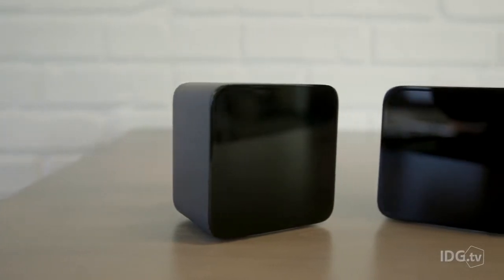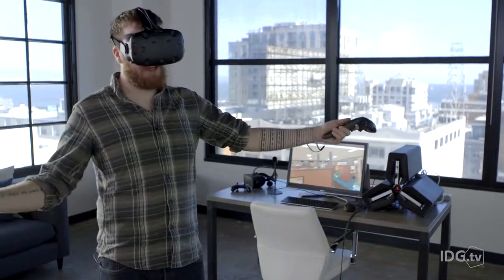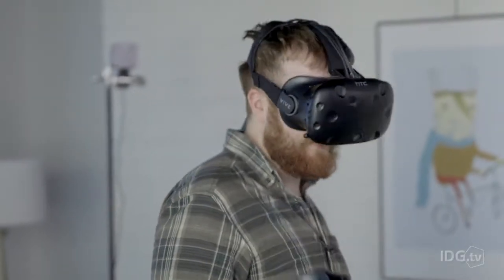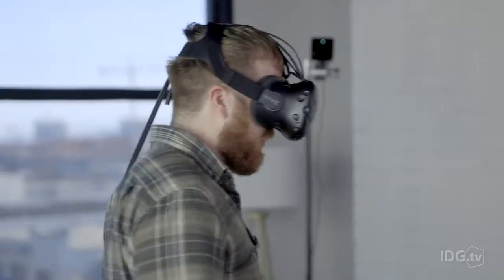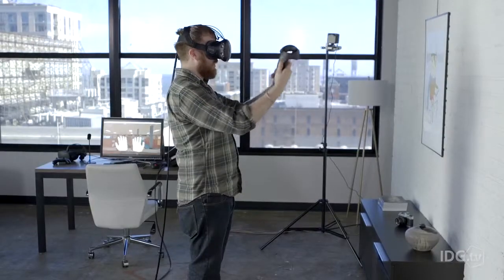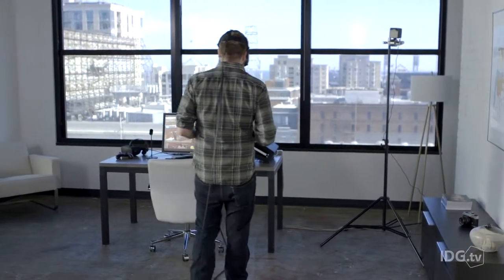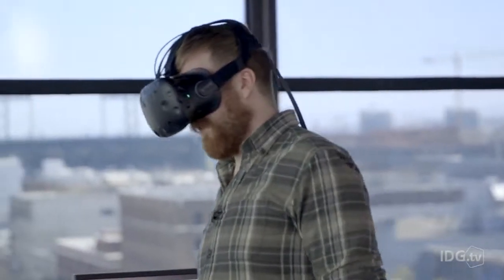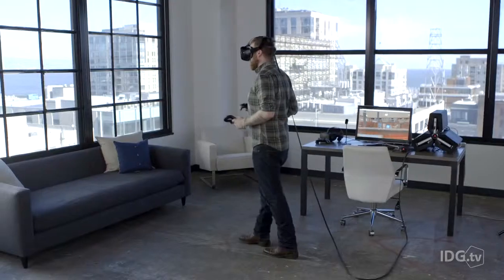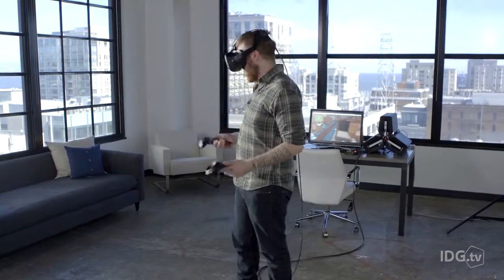The Vive uses two cameras for tracking — though they're not really cameras; they are futuristic laser stations called Lighthouse, and they track a much larger area. They track five meters diagonal, which is something like 15 by 15 feet. When you get too close to the edge, the Vive puts up a wall of blue lights called Chaperone, telling you to stop walking before you hit furniture or a wall. Within that space you can walk reasonably confidently without worrying about tripping.